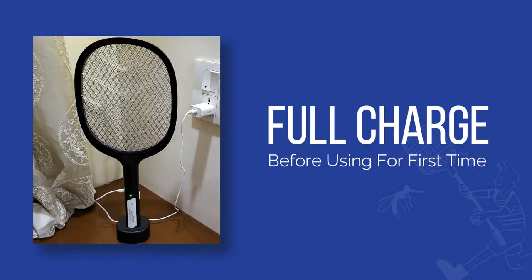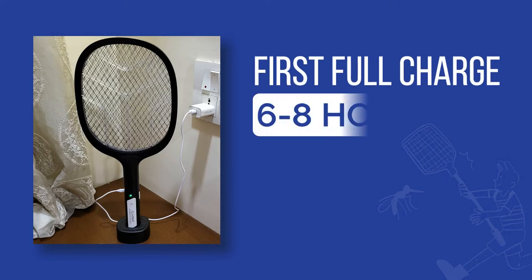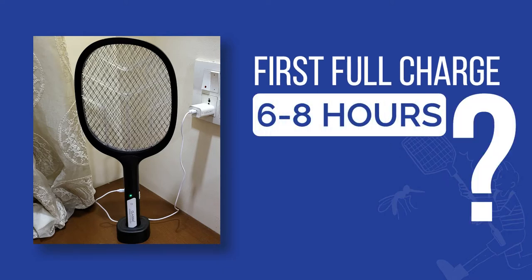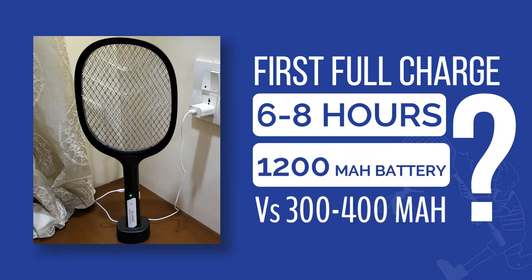Please fully charge it before using it for the first time. The first full charging will take 6 to 8 hours. Why so long? Because the battery is 1200 mAh, versus the 300–400 mAh batteries available in the market.